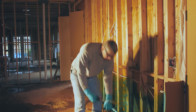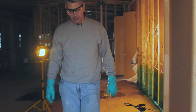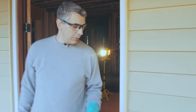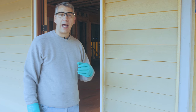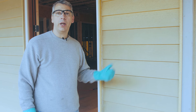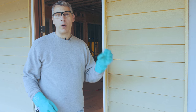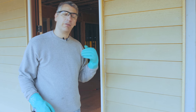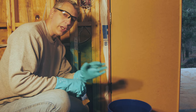Normally we'd now be ready to treat the outside, but when we get outside we can see the siding has already been installed. When this happens, you need to do a second application on the interior wall. Per the product label, you can only do the second application after 20 minutes, so while we wait 20 to 30 minutes for it to dry, let's look at some other situations.